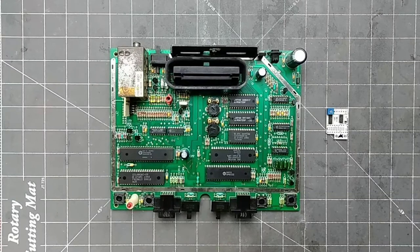I am installing the Ultimate Atari Video Mod into an Atari 7800, today on Arctic Lab Services.